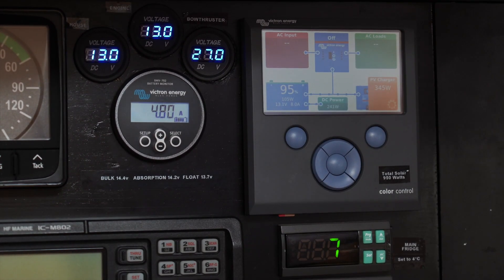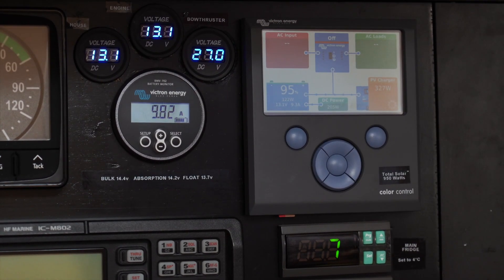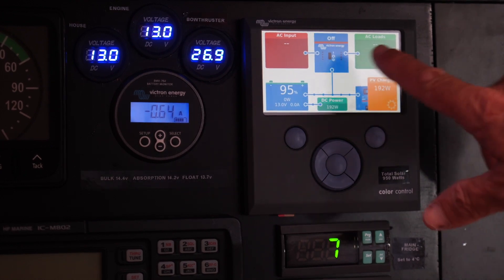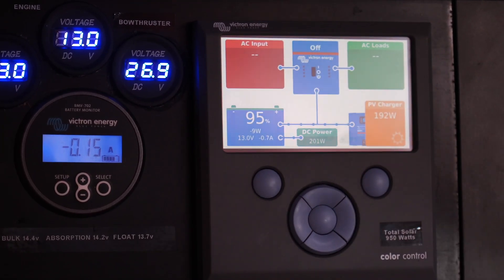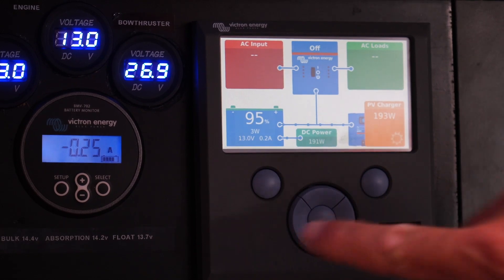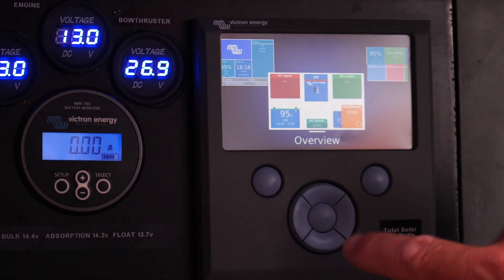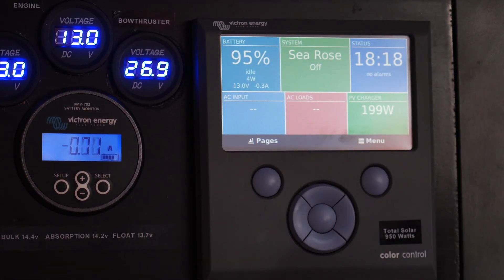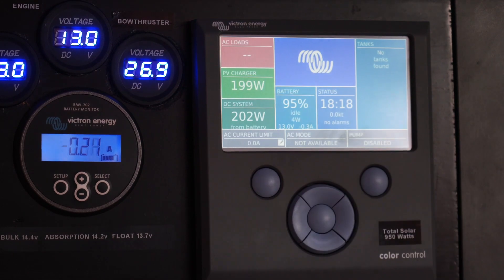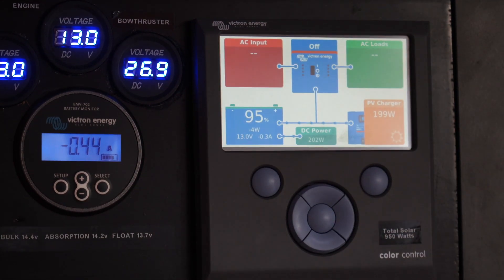There's a bunch of setups you can configure, including alarms for certain voltage levels, but that's the core functionality of Victron's BMV. Now let's talk a little bit about the Victron Color Control display. You've got an animated view here of what's going on with your power environment — charging and consumption. They've got a couple of different page views. This is the one I use most often, but they've also got one with a bunch of tiles and another called mobile.